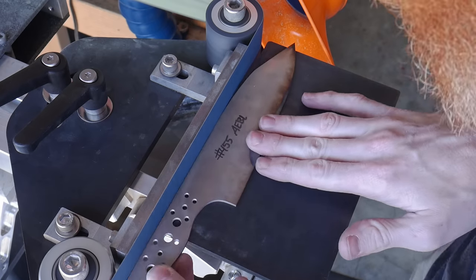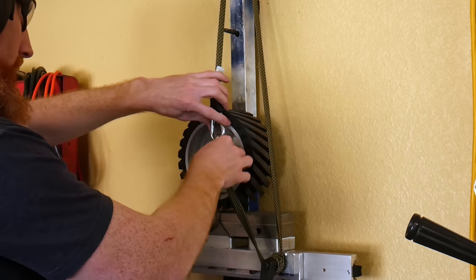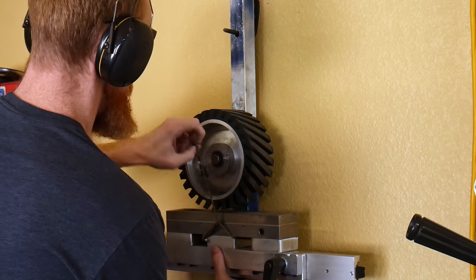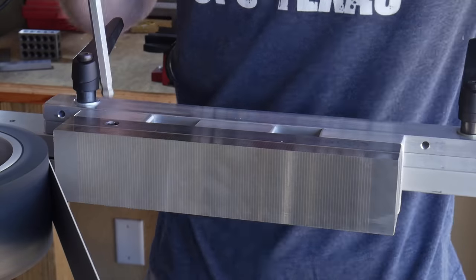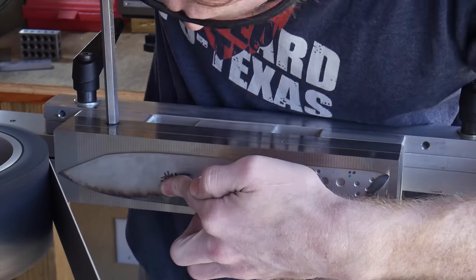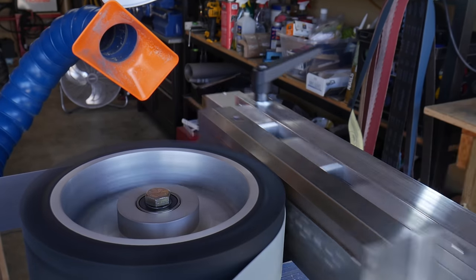There are many knife makers who send off their knives exclusively to professional heat treaters, and I can see it being attractive for a few reasons. First, if you're new to the game and don't have high-end heat treating equipment, being able to send off your knife and know it was heat treated correctly is a major advantage — especially if you're using steels that would be hard to heat treat with a forge.